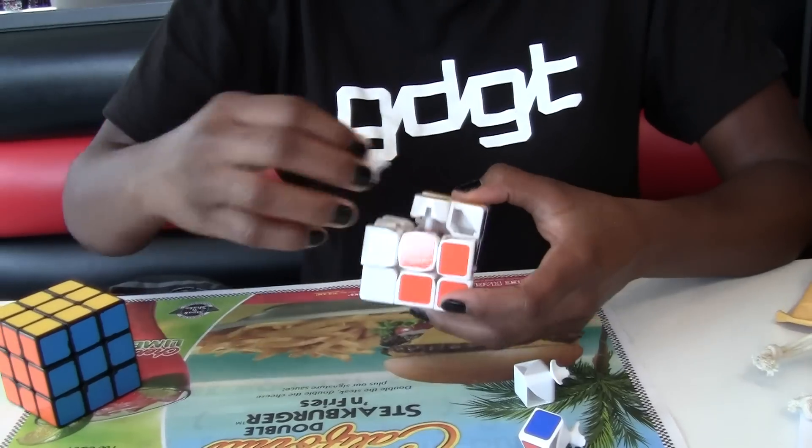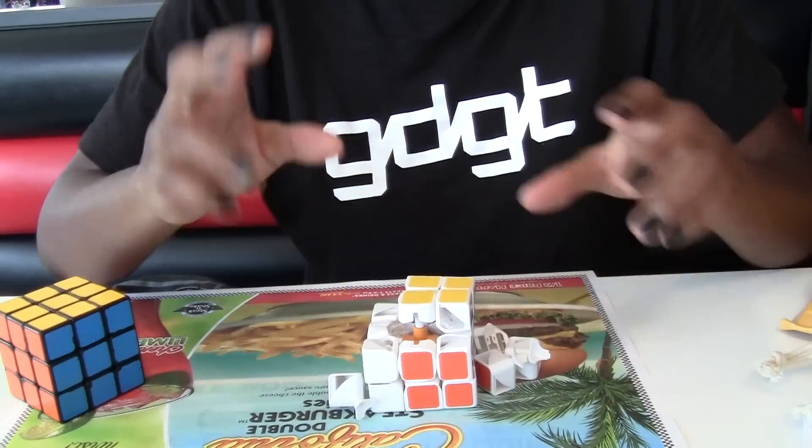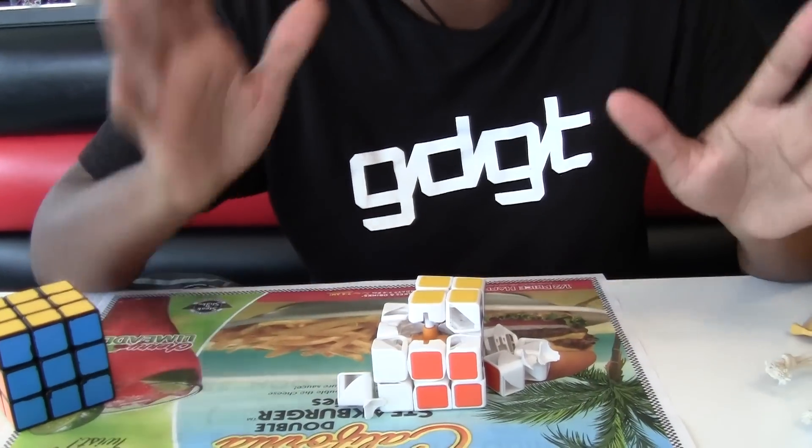It needs to be tightened — it was kind of loose. I'm not even going to bother putting it together. Look out for a review, guys. Thanks for watching, bye!